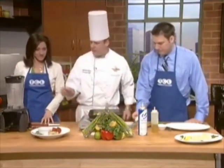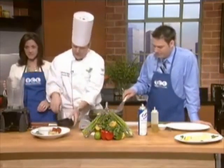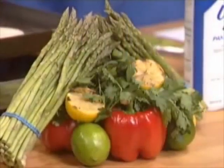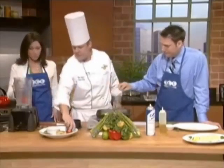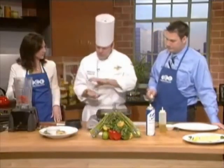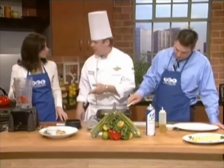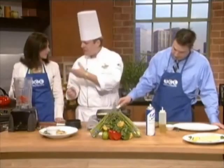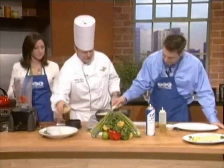Now we're going to make a sauce for the fish. This sauce works well with salmon, halibut, and chicken — great with all fish. We have roasted red bell peppers that I roasted on the grill and then peeled. You roast them until they're really crusty and black, and the skin starts to fall off. Then put them in a bowl, cover with saran wrap to steam, and the skin peels right off.